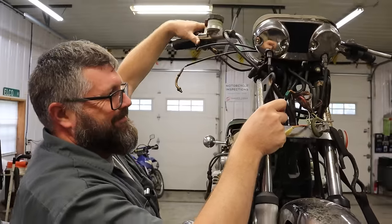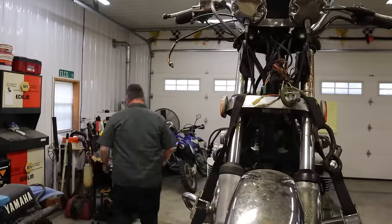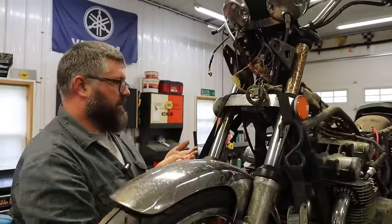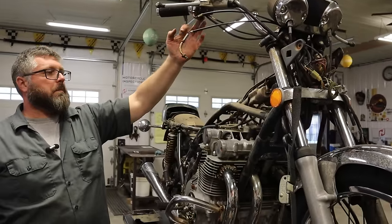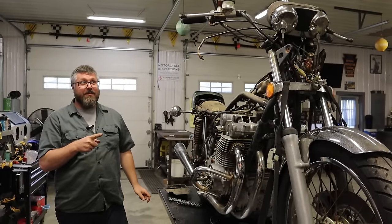WD-40 pulling through! WD for the win! We haven't even used PB Blaster yet — this thing is about to be fixed entirely with WD-40. So there we have a good connection. Let's turn that on now. So we just had to clean the switches and clean that terminal a little bit.